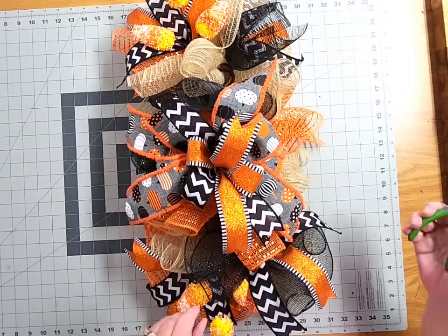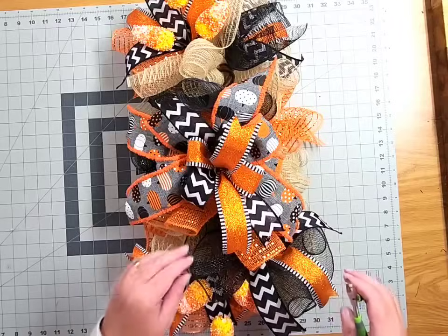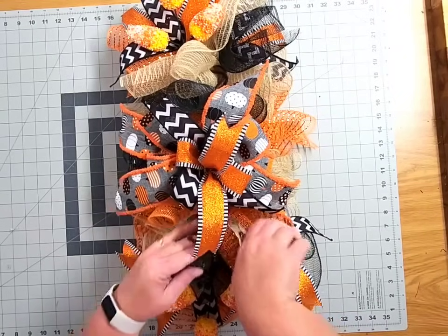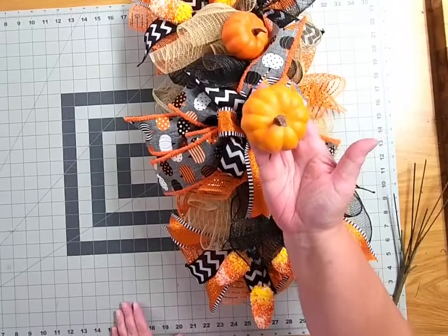While those are anchoring down, grab your small snips and just work your way through your swag and trim off any of those excess pipe cleaners and discard them.